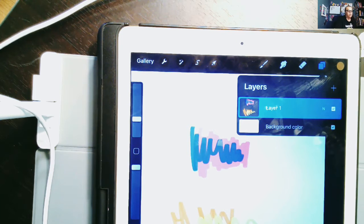You don't really necessarily need to worry about merging unless you run out of layers — Procreate won't let you have any more. Now that I've merged those, I can start making more layers again.